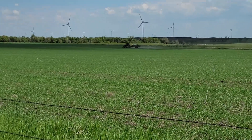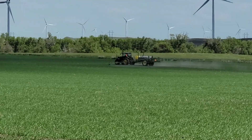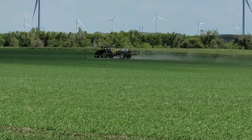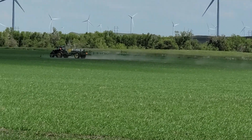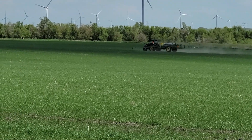Right there is Greg spraying. Looks like he's just about done with this field. Gosh, you can see the spray is just hanging — that's how nice it is out. Beautiful day.